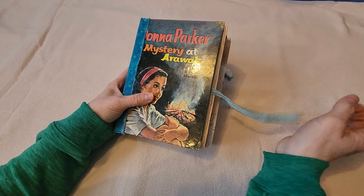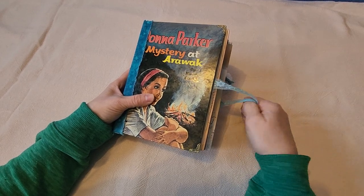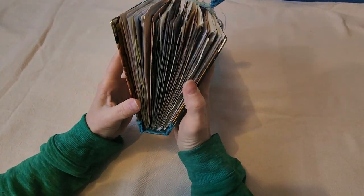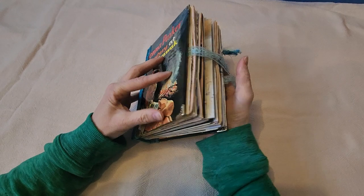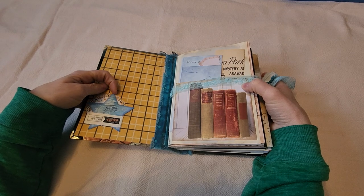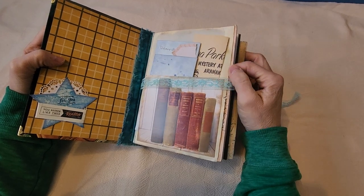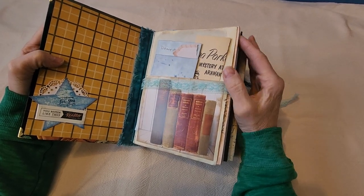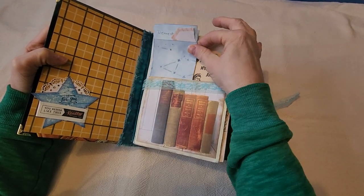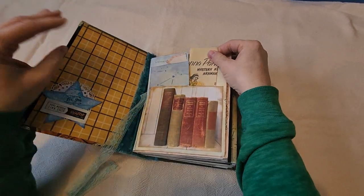I tied it together with a ribbon because the journals get a little bit of an alligator mouth — they get a little big. My challenge was to not stuff them so full, because I would like the people I give them to be able to actually use it as a journal, create, pull things out, or put things in as they would like. So I wrote a letter to the individual.